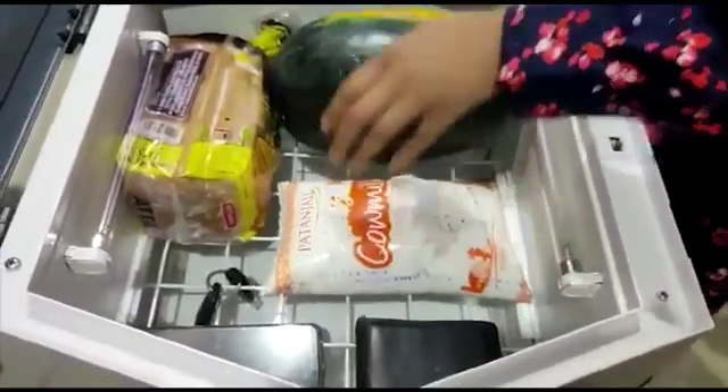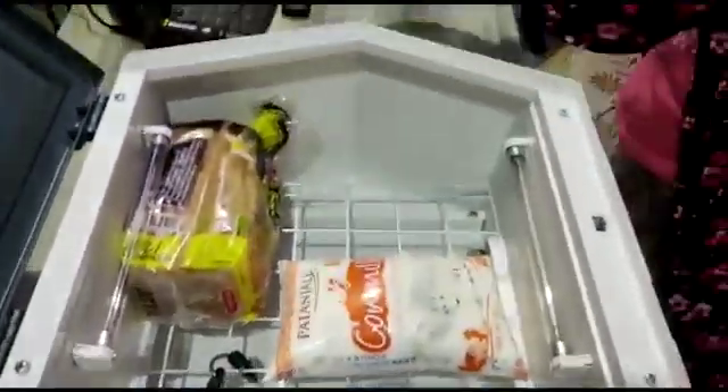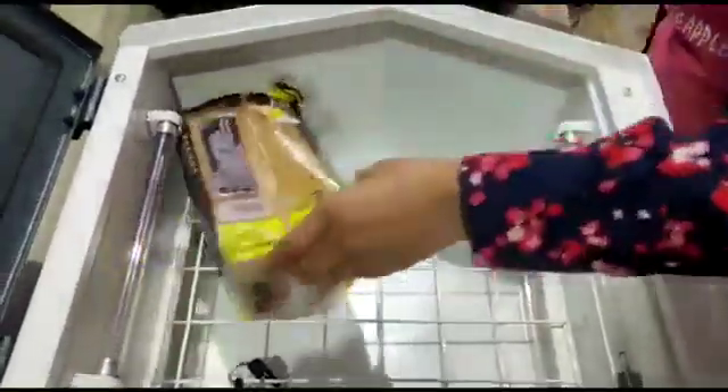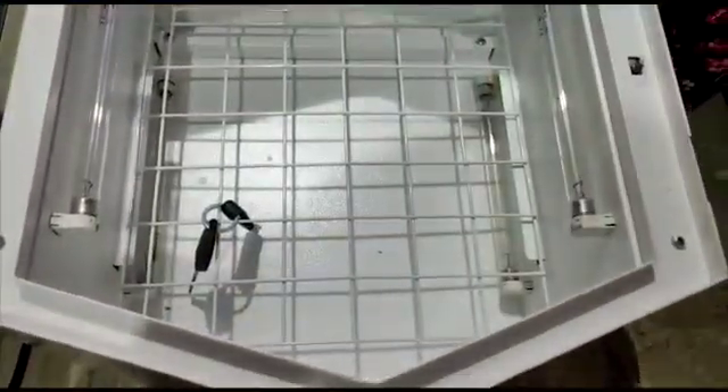A common question people might have is: what happens if we open the lid without actually switching off the power? Will it be risky? Well, naturally since it's UV light, it's risky to human health, but we have that covered as we have ensured your total safety.